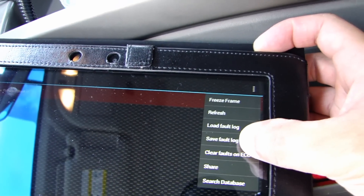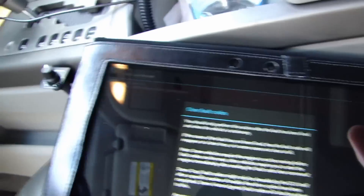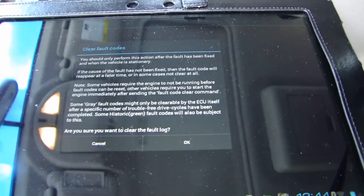Go to the menu in the top right corner, and there's an option for 'Clear Faults on ECU.' Click on that. You should only perform this action after the fault has been fixed — read the disclaimer there.